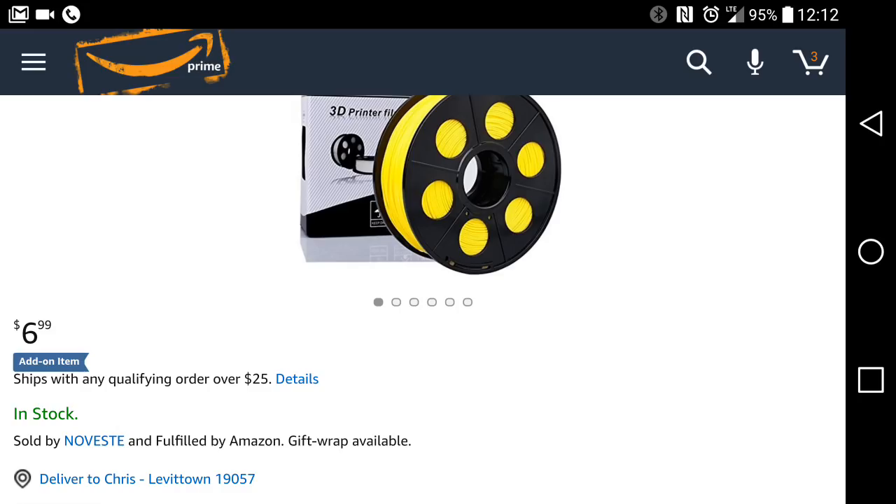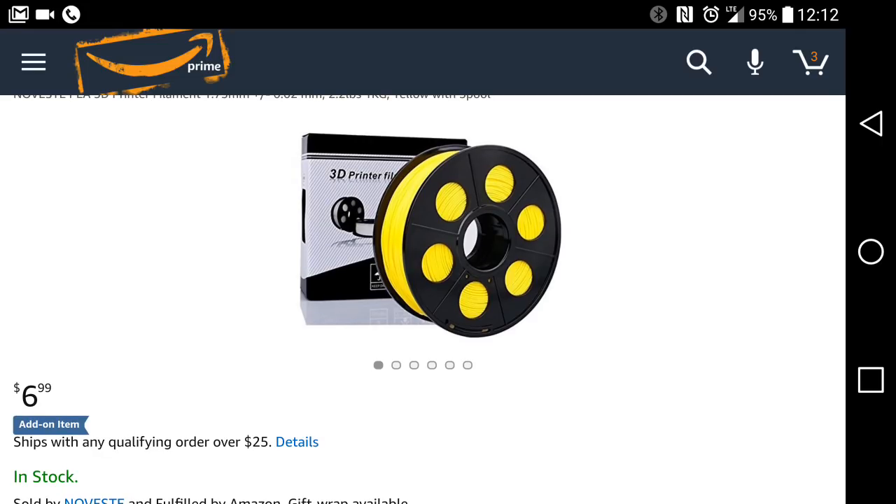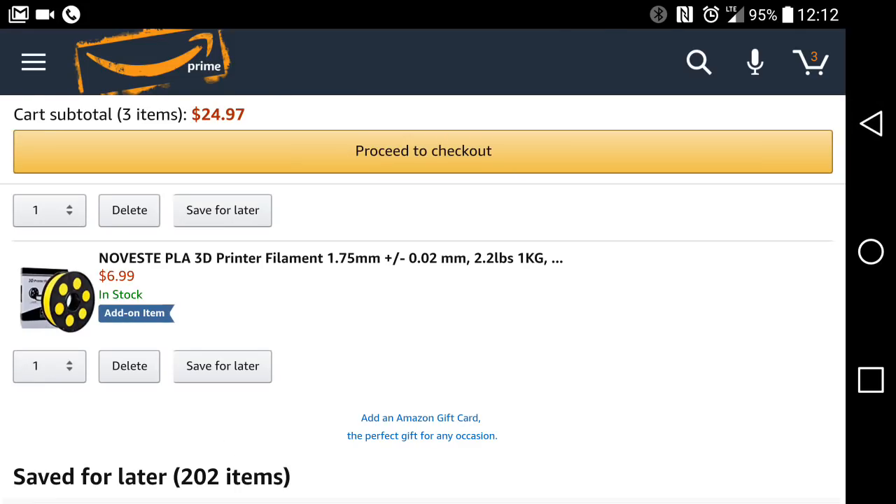It is an add-on item, so you have to order $25 to order it at all. But add-on items count toward that $25, so if you just order four kilos you're at $28 and you're golden. This is only available in yellow.